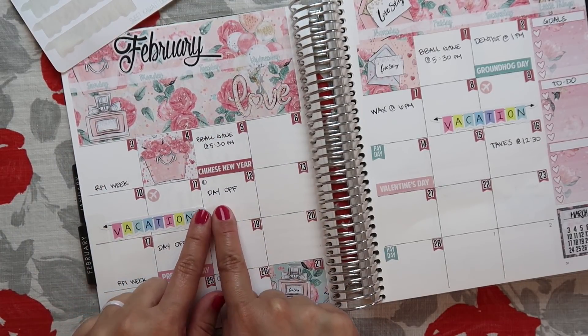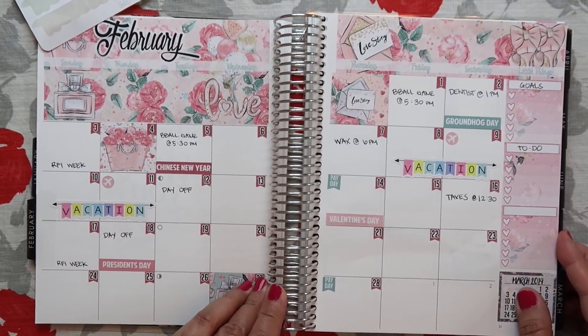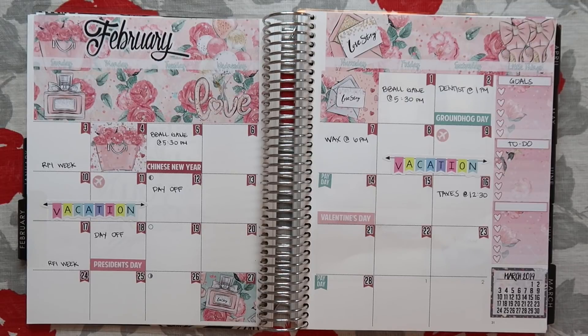I also forgot — I added a day off for the day after our vacation. So I think that's it for February. I will just add things as I need to. I hope you guys enjoyed today's video. If you did, please give it a thumbs up, don't forget to subscribe. I love you guys, and I'll talk to you in my next one. Bye, everyone!